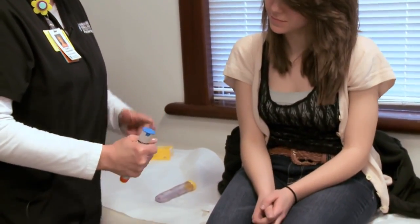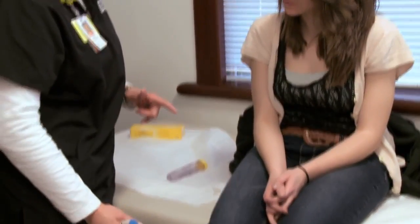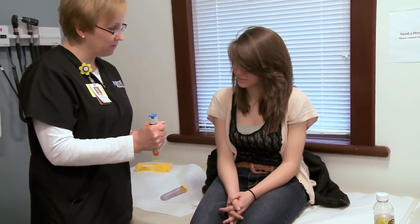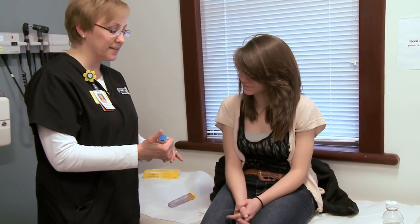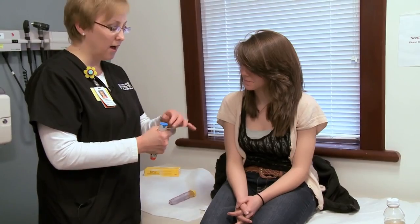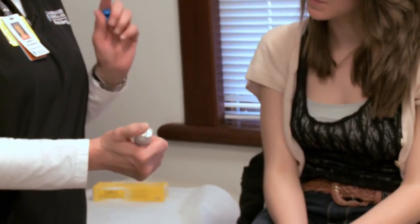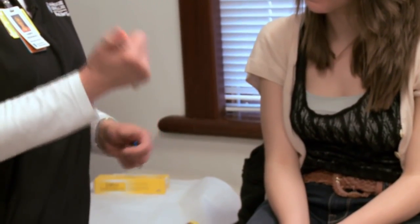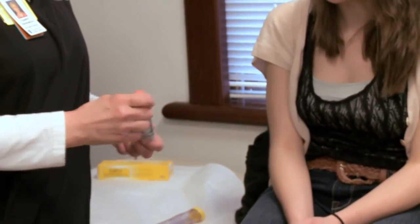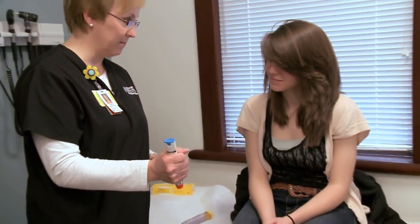Hold it like a fist. The cap has to come off to activate this — if you don't take the cap off, nothing will happen and the needle won't come out. The reason for the fist grip is that people instinctively want to put their thumb there and won't remember to take the cap off. Also, even if you do take the cap off, putting your thumb at that end may stop the device working correctly — and sometimes people put their thumb on the needle end and get injected through their thumb. It really does happen.